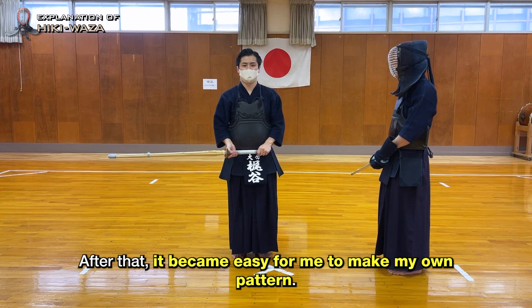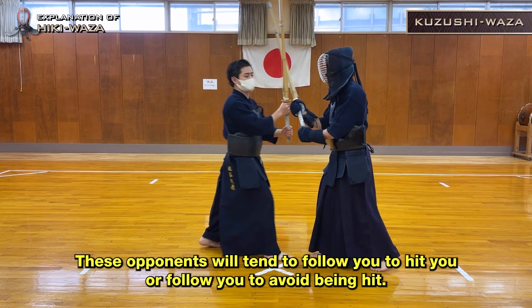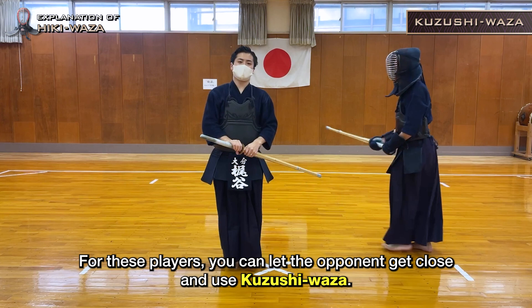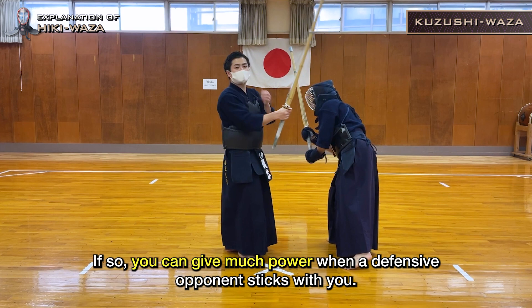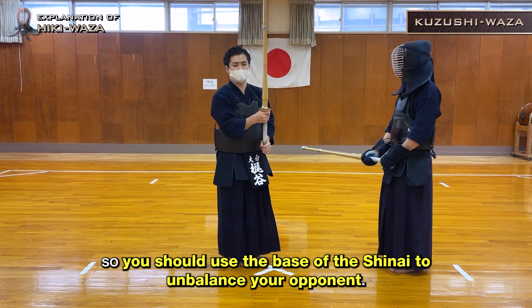When your opponents realize this, they will try to avoid being hit more and more. These opponents will tend to follow you to hit you or follow you to avoid being hit. For these players, you can let the opponent get close and use Kuzushi Vaza. The important point of Kuzushi Vaza is that you should use the base of the Shinai as much as possible. You can give much more power when a defensive opponent sticks with you, and it would be difficult to break your opponent's balance if you use the edge of your Shinai.